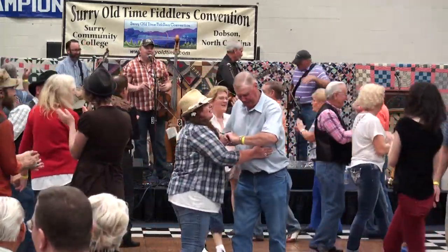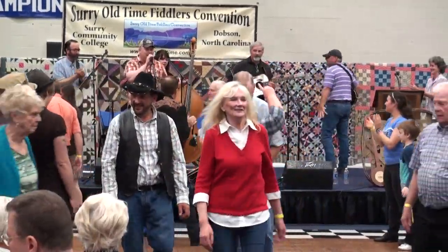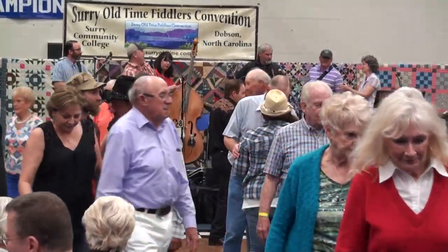Let's give Rodney Sutton a big hand for calling that square. Thank you, thank you very much.